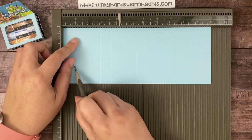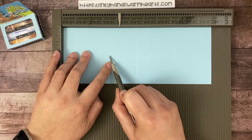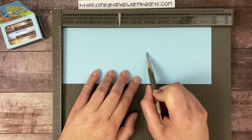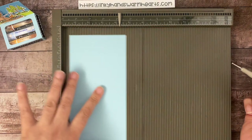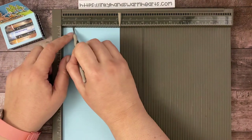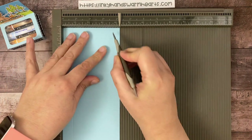Again: three quarters, two and three quarters, three and a half, five and a half, six and a quarter, eight and a quarter, ten and a quarter. Now we're going to switch to the short side. On the short side, we're going to score at three quarters and at three and a half.